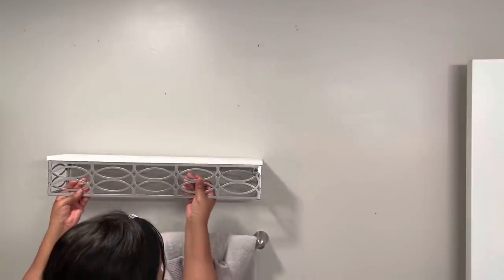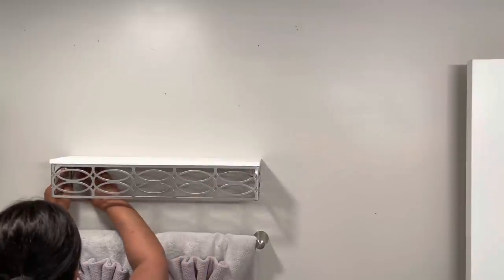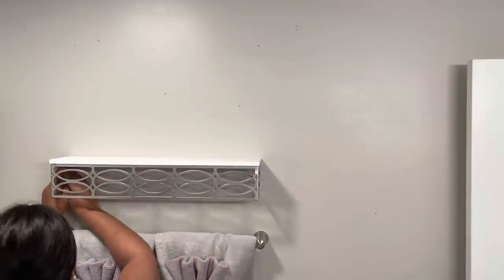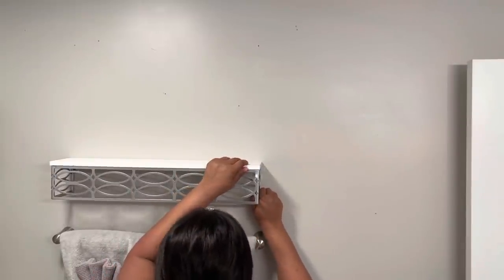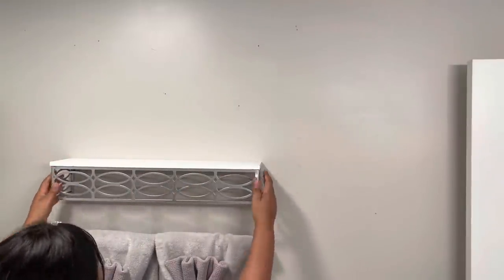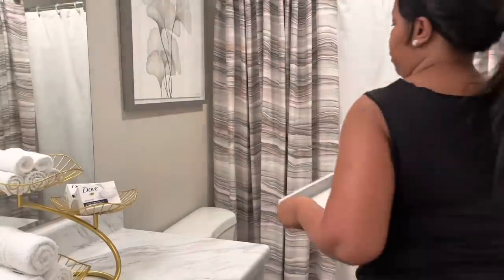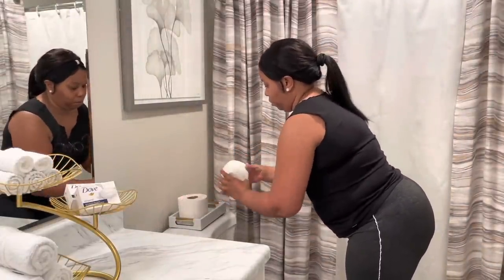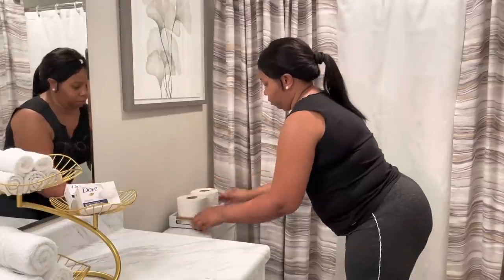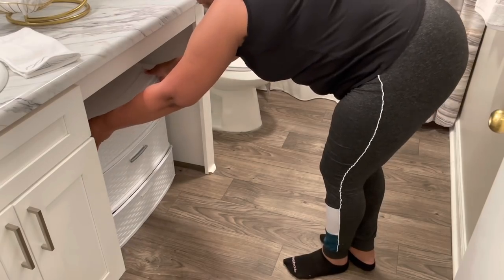I'm going to put this shelf over top of the towel bar. The shelf is from Ross and it was $12.99. I've used this in my previous bathroom videos if you didn't see it. This is a DIY floor arrangement that I did, and this is where I store all my hair accessories right under this cabinet.